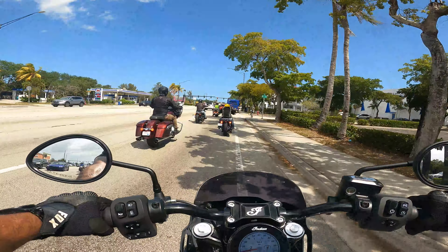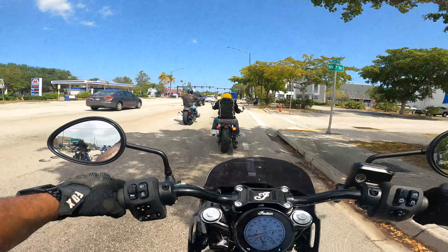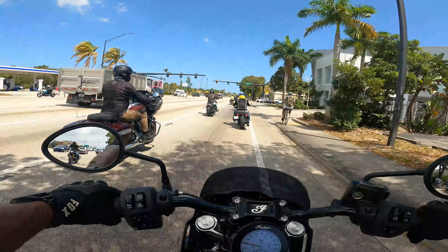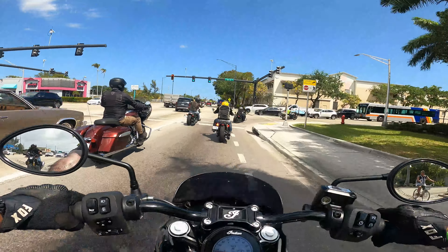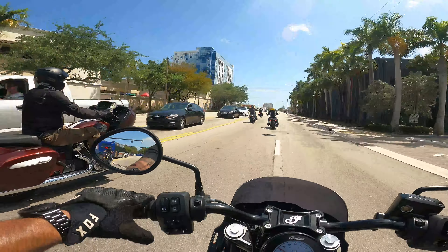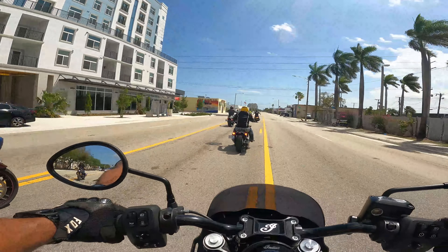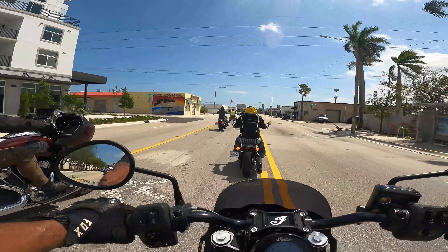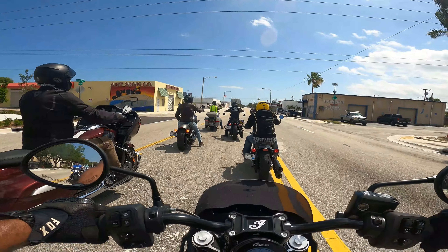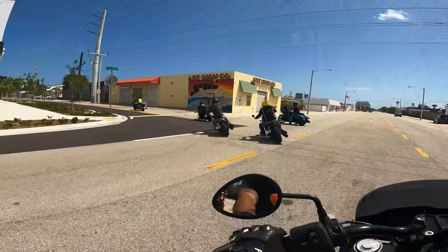Even with the amount of money I had to put into the Street Bob — between the Memphis Shades fairings and the T-bars — you have to factor all those things in. Maybe you're somebody who prefers to customize their own bike and pick their own parts, or maybe you're somebody who says they don't want to upgrade their bike and just want the best bike with the most features stock. This Indian certainly has a leg up on Harley and other manufacturers in that aspect. Kudos to Indian for putting together a good package here.